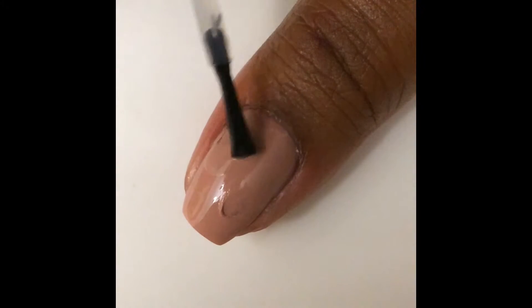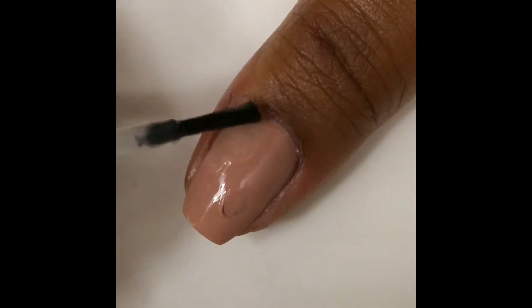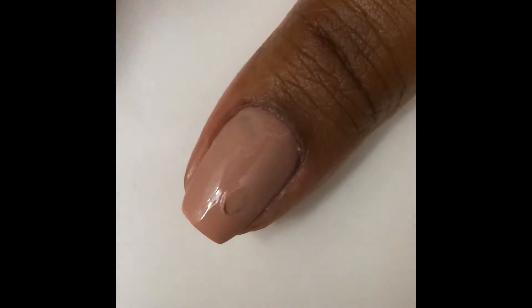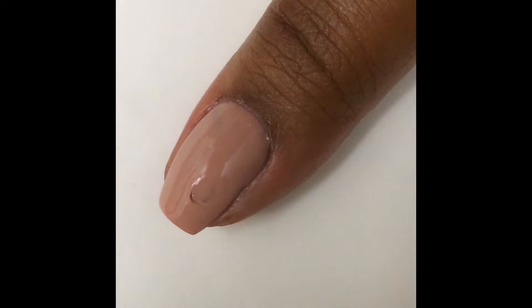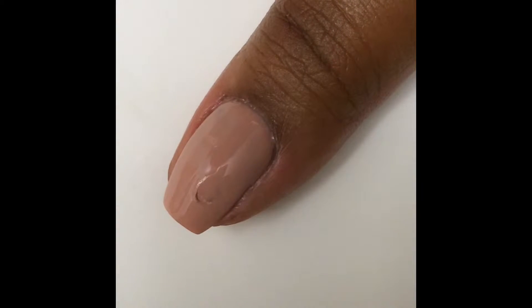I find it works best if you drag it down in the opposite direction of your smudge. So if you smudged it up, drag the brush down — it kind of just replaces the polish over top of the blank spot. Just clean it up a little bit. It's a little bit more watery than a polish, so I find it does tend to go into your cuticles a bit.